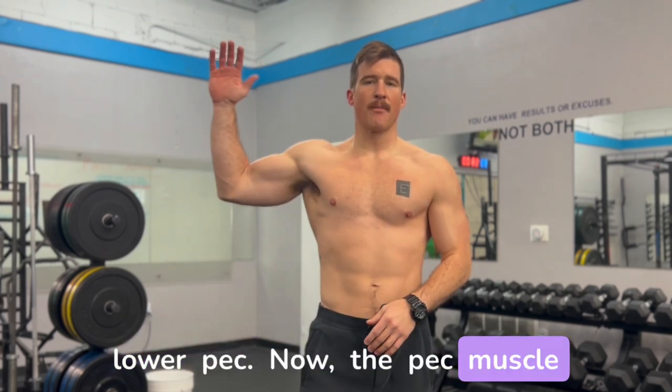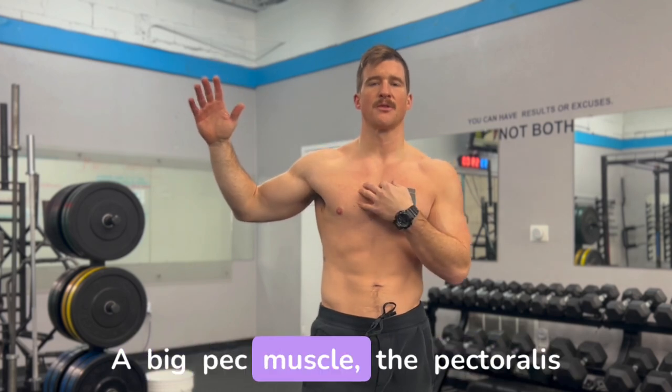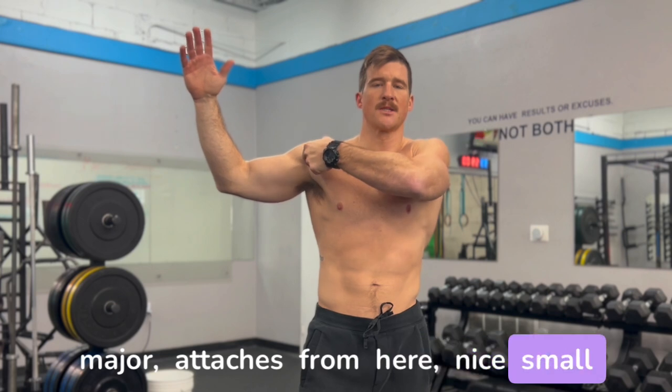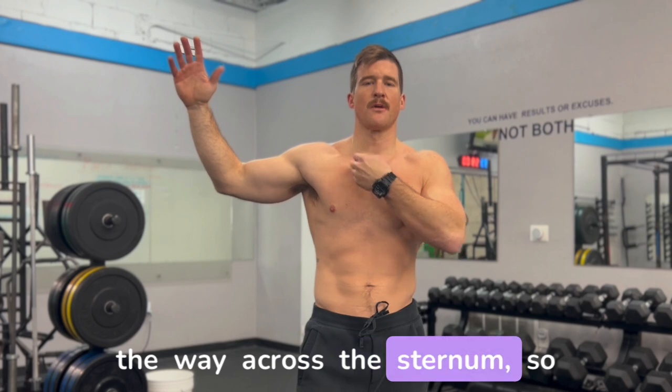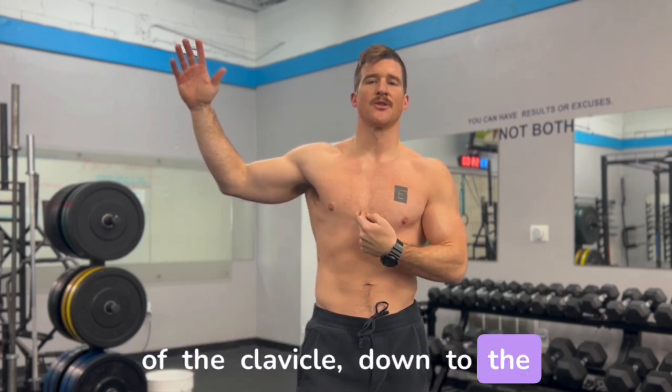The pec muscle itself attaches right through here. The big pec muscle, the pectoralis major, attaches from here — a small attachment area — and it runs all the way across the sternum. So all the way from the top of the clavicle down to the sternum.